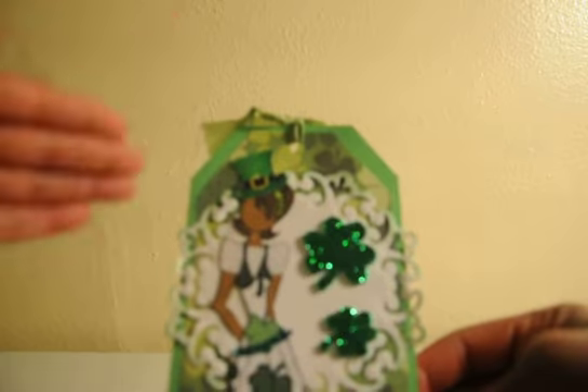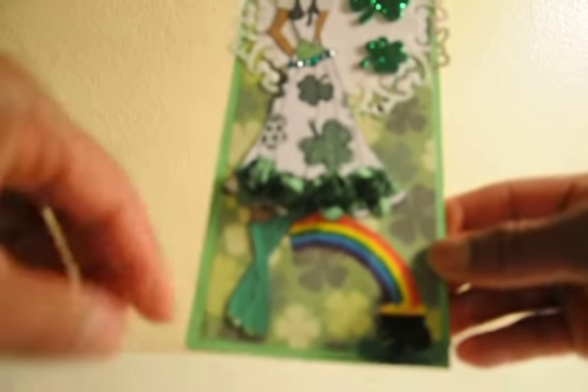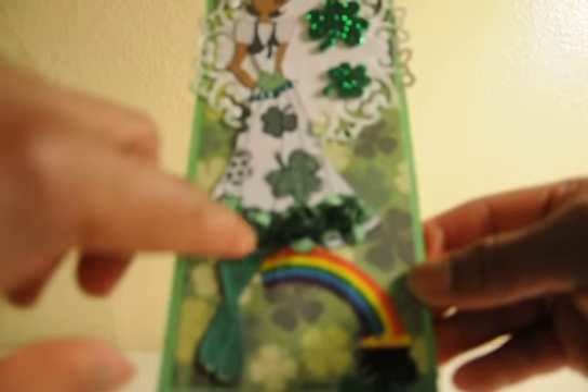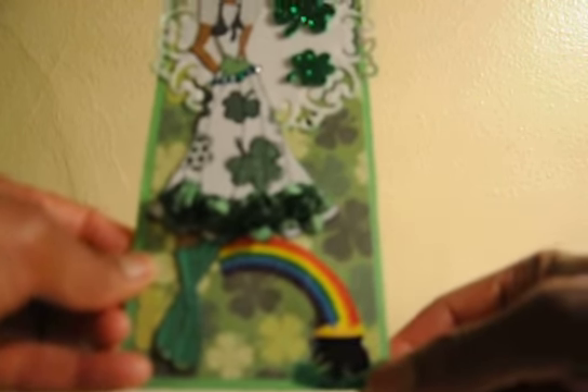I cut out another pattern paper and put a top underneath to look like it's underneath her sleeveless dress. I cut Megan out on kraft cardstock. She has a little glitter band — I used some green glitter stickle going across there. I put her on a little leprechaun hat that I just googled and cut out. She has on some green boots with glitter stickle on the edges, and I just lined her dress out with some flowers.